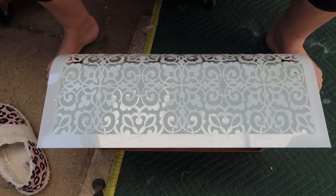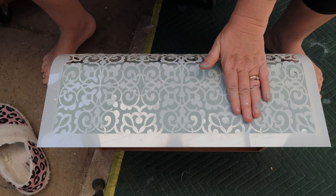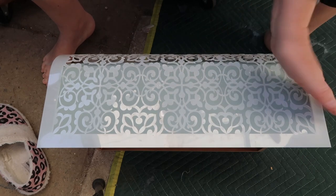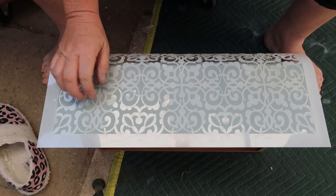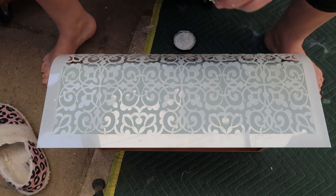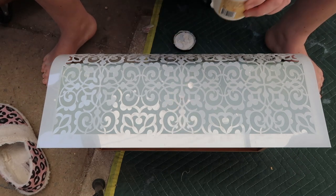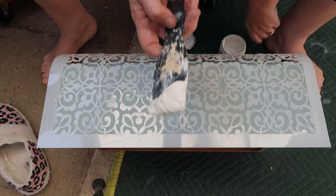Let's get this raised stencil going. All I've done here is attached it using a spray-on adhesive — just a temporary one so I'll be able to peel it off easily. That's going to reduce any risk of bleed-through, which there is a high risk of when you're doing raised stenciling, so you need to keep it as flat as possible. I'm using Dixie Belle Mud in white and the Dixie Belle Mud spatula.